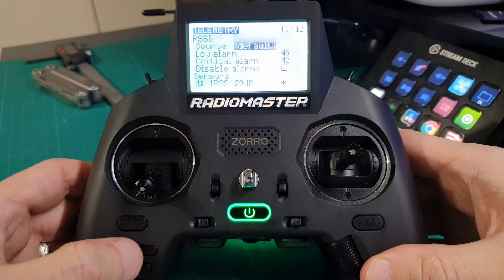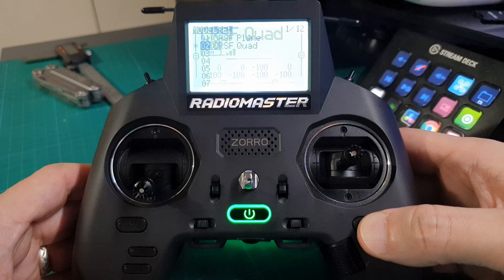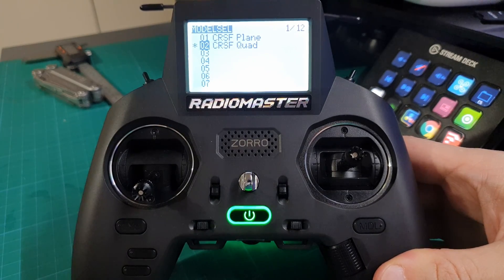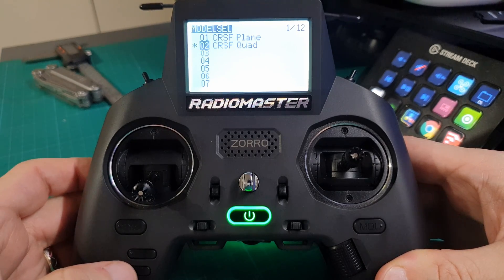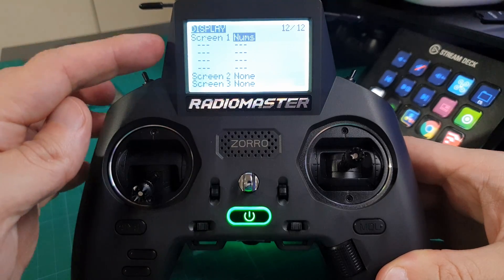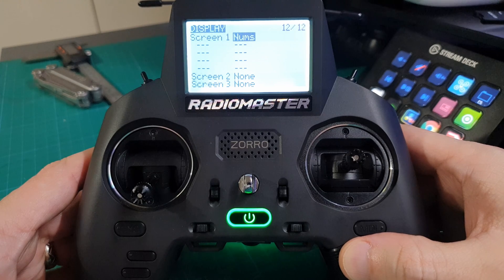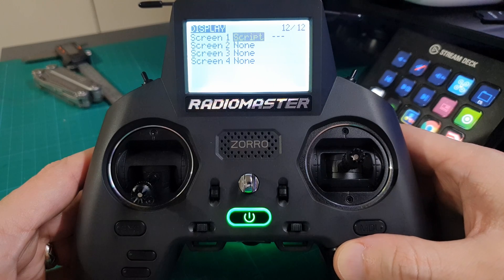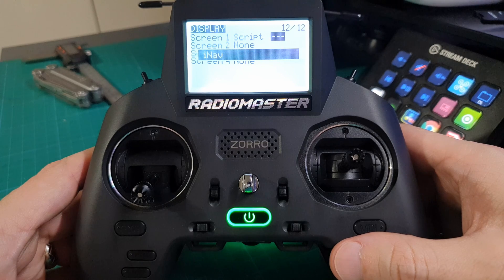Come out of that menu, then from the main screen long-press model again. To add the telemetry screen onto the radio, page back to the display screen and change screen 1 from nums across to script. Then come across to the three dotted lines, click on that, and now you've got the iNav script.